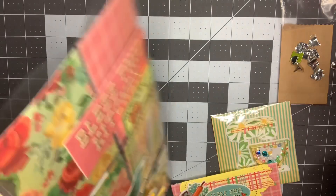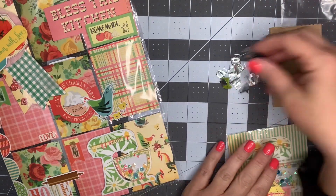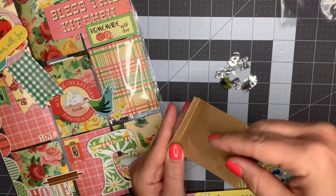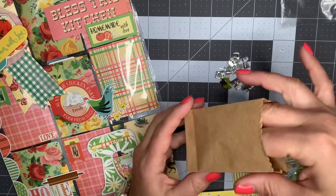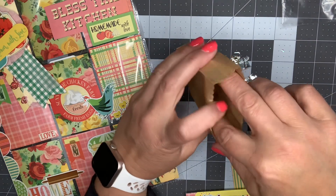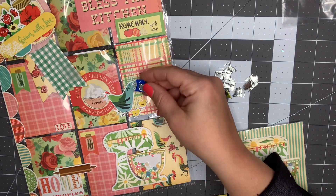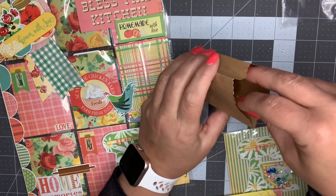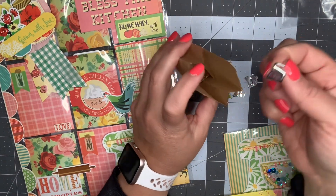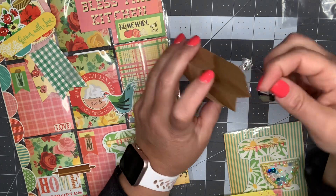One of the simplest things you can do with brads is package them up and give them as gifts, because if you can't use them, chances are somebody else can. I have these little mini paper bags from Hobby Lobby - they were on clearance and look like a tiny little grocery bag. I'm going to gift the blue one since it matches a bit. I'll do four total - two measuring cups and two mixers, including the black one.